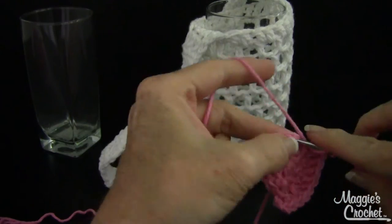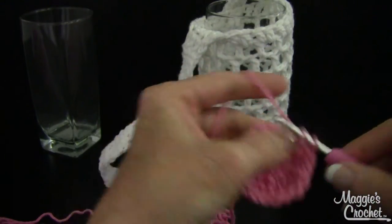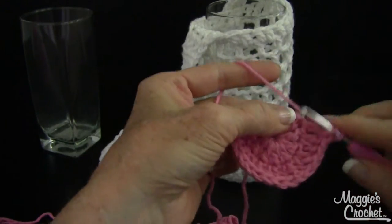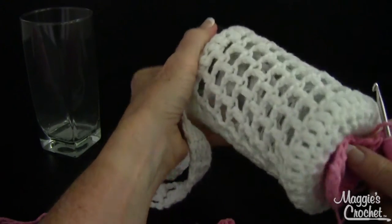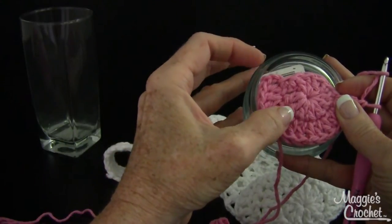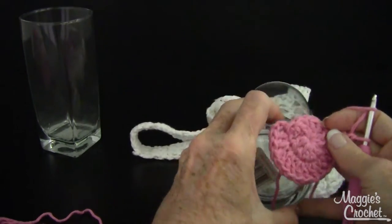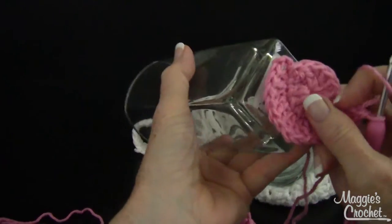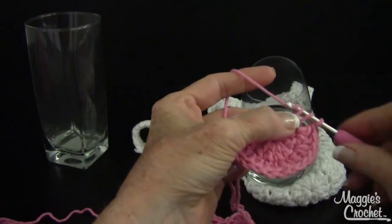This yarn likes to split — I'm using a worsted weight cotton yarn and my favorite Tulip Etimo hook. The circle is getting bigger and it needs to match the bottom of the glass. If I had done one more round of double crochets it would have been too big, so you have to eyeball this. For a smaller-bottomed glass, twenty-four stitches might be enough.